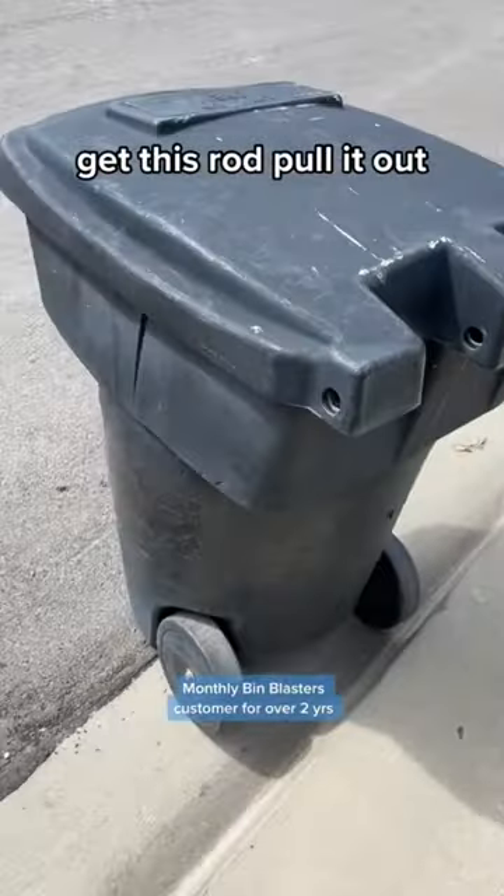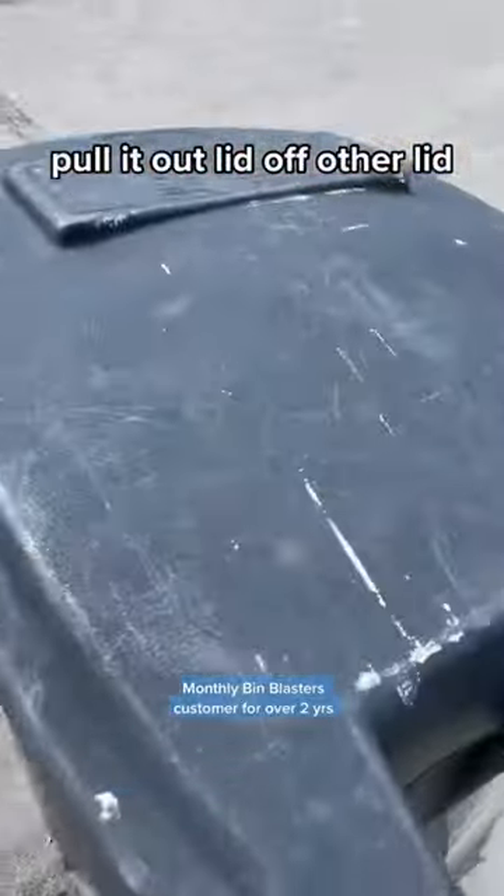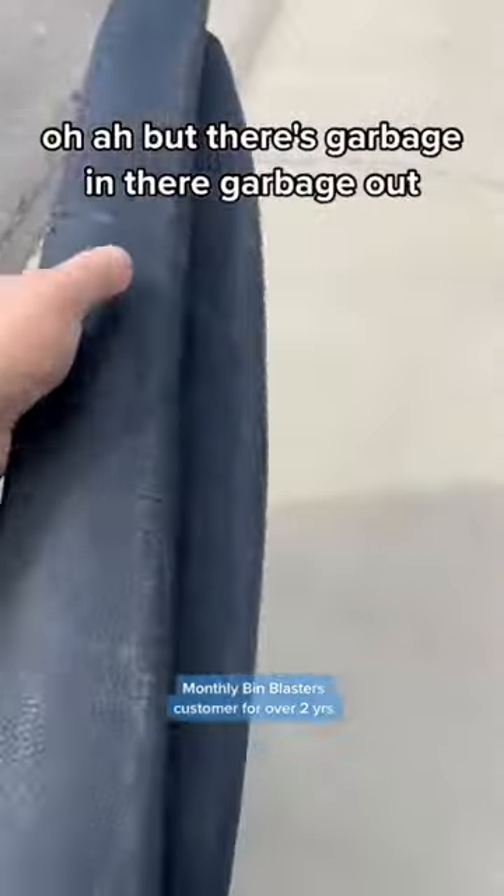Get that rod, pull it out. Lid off. Other lid off. But there's garbage in there — garbage out.